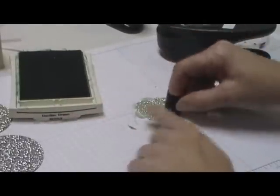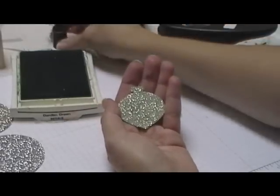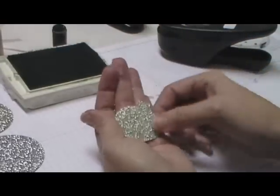Now, this is the less messy way. I prefer this way myself. But the only problem is you're going to get glitter on your ink pad. So if you're fussy about your ink pads, you're not going to want to do it this way.